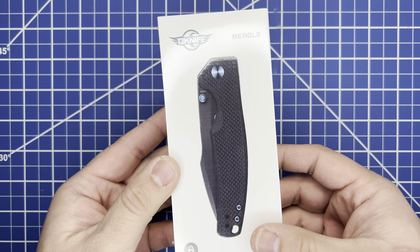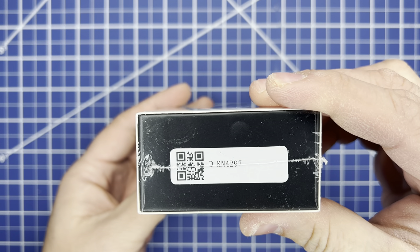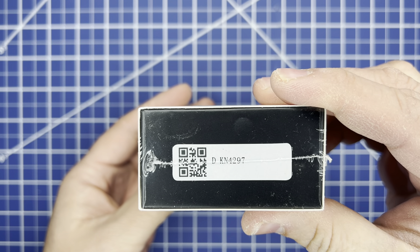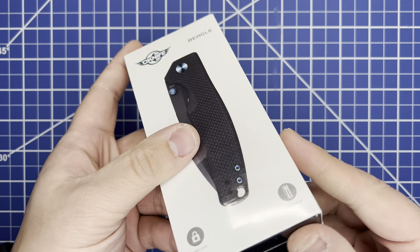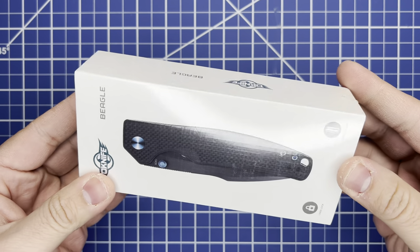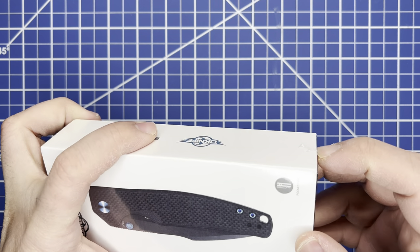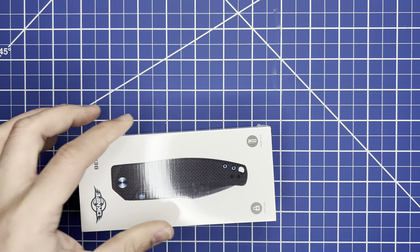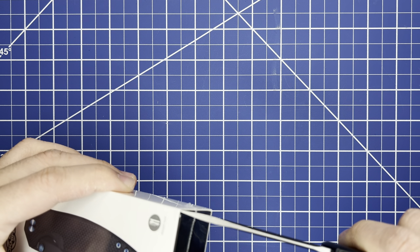This is the O-Knife Beagle — model number DKN4297. It comes in their usual knife box. This is actually my first experience with O-Knives, so this will be different. Let me see if I need a knife to open it — yeah, let's just do it. I can't even feel my finger. Using my trusty Ultratech.